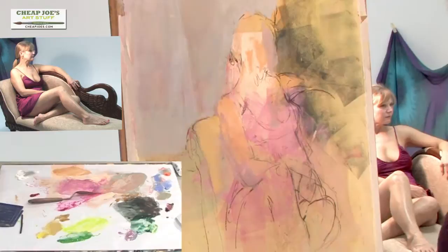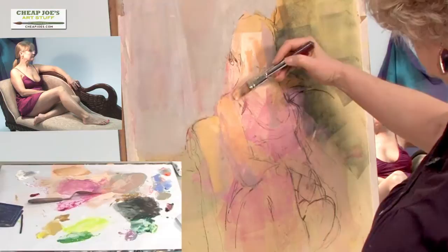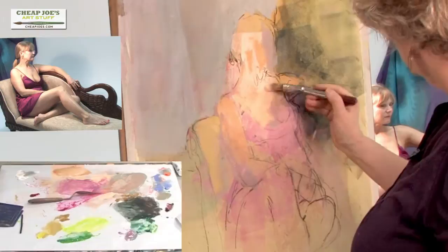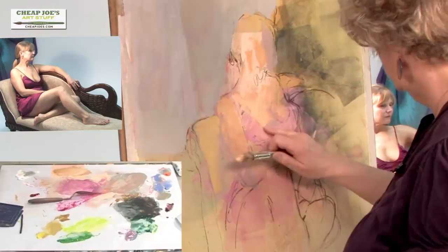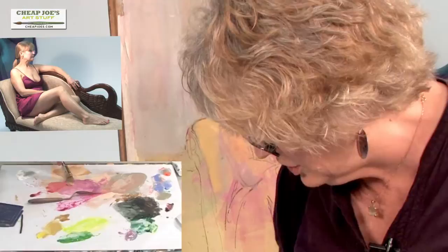And now the light pales some on her chest and moves reddish across the form. The underneath painting of this is dry now, and just a little bit of color over here. This is Rambling Rose watercolor, and a little orange gouache, and a little yellow ochre to knock it back some.